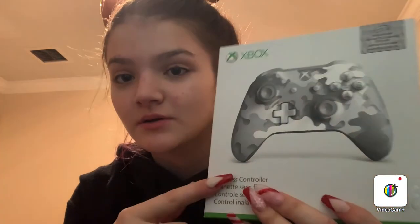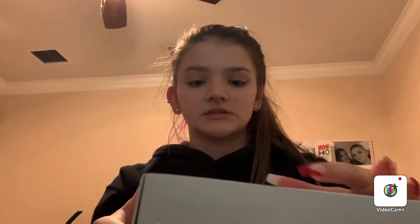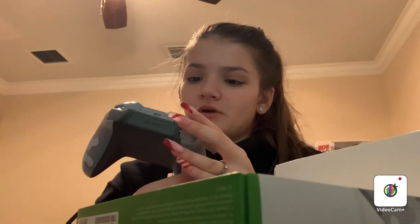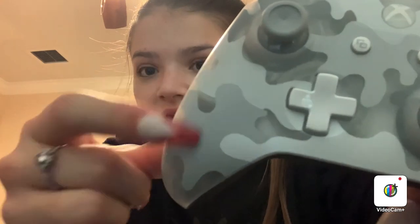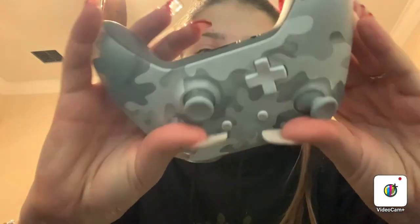Then I got this new Xbox controller. I already have one — it's the original white one it comes with. But I really wanted a new one, and I love this one so much. So I'm just going to open it with you guys. It's so pretty! I didn't realize some of it was clear in the picture, but it's like a camo print — light grays, darker grays, and then clear. I literally love this so much.